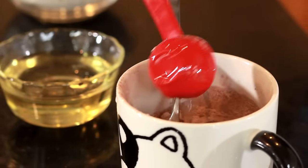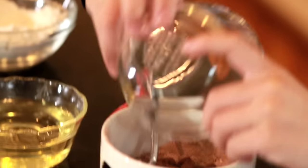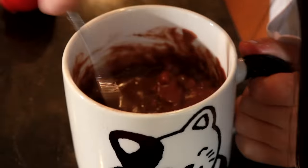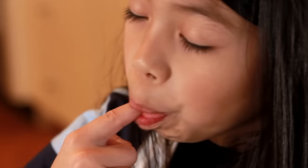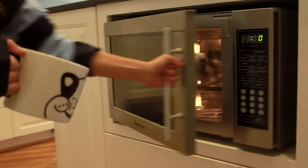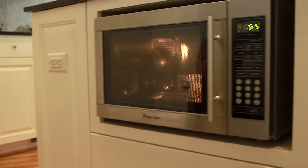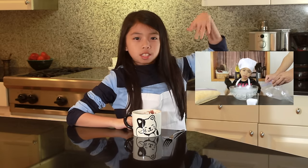Add in the three tablespoons of water and finally the chocolate chips. Now stir your brownie until it's really good, then you're gonna put it in your microwave. When you take your brownie out of the microwave it should be really hot, so be careful. If you want to cool it down, some ice cream — here's an easy tutorial on how to do that. Now let's try this!